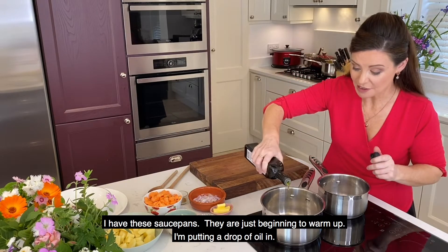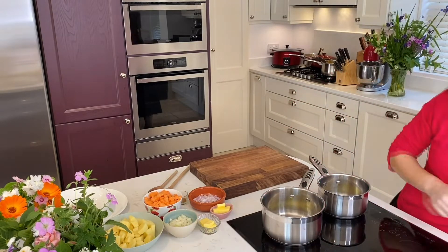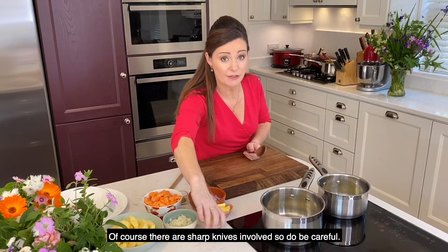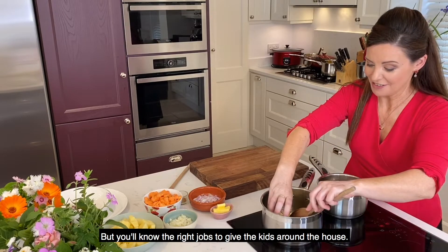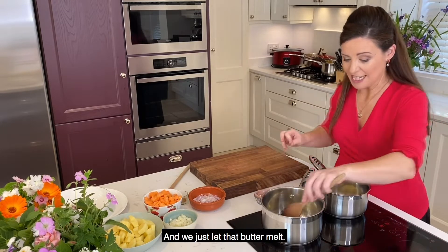I have these saucepans, they're just beginning to warm up and I'm putting a drop of oil in. I can turn the temperature up a little bit now. So I thought these would be great recipes to make with the children — of course there are sharp knives involved so do be careful, but you'll know the right jobs to give the kids around the house. There's a bit of butter going in into both saucepans.